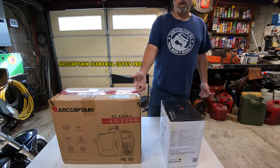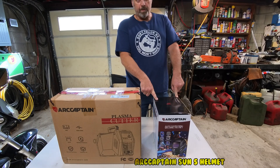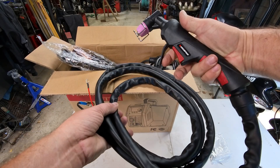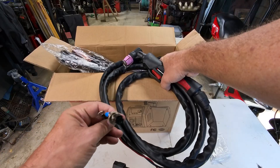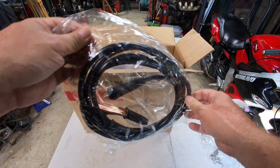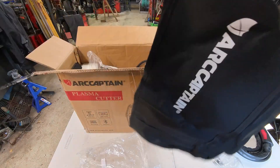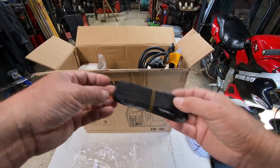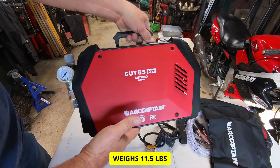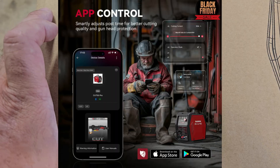What we got today boys: the Art Captain Cut 55 Pro and the Art Captain auto-darkening helmet. So we got the torch with a guide on it, a little safety, air connector, electrical connectors, extra tips, and a wrench, ground clamp, hose, dust cover, a little strap, 120-to-240 adapter, the manual, and the cutter. This thing is so lightweight it's amazing, and you can control it by Bluetooth.